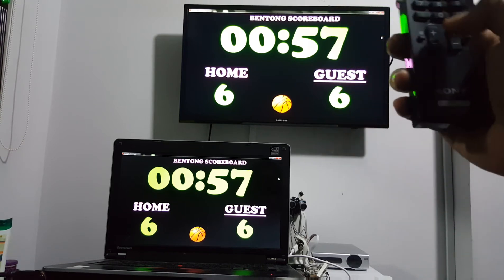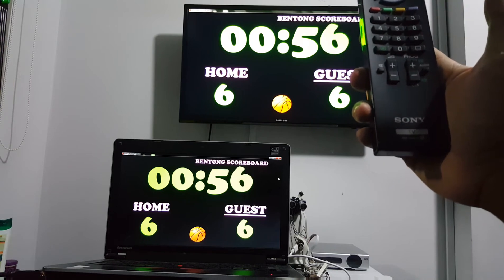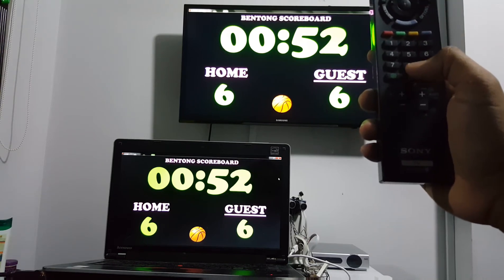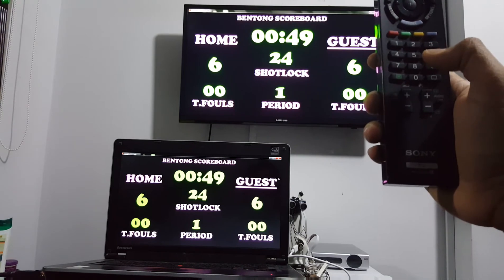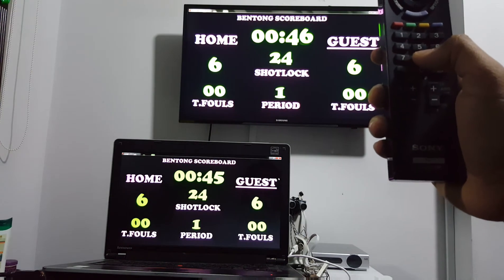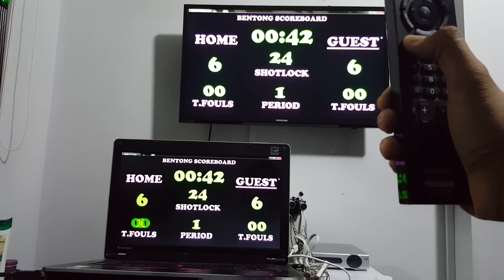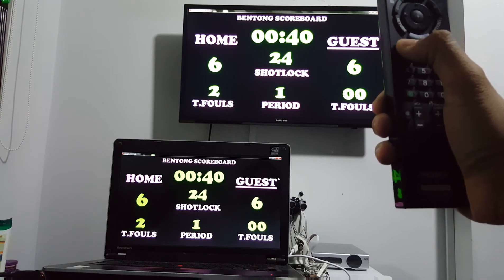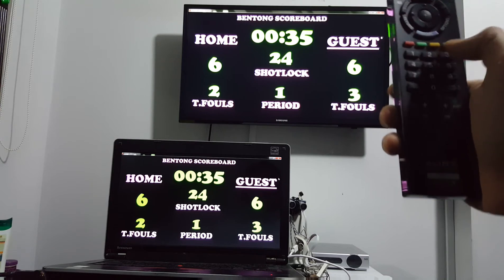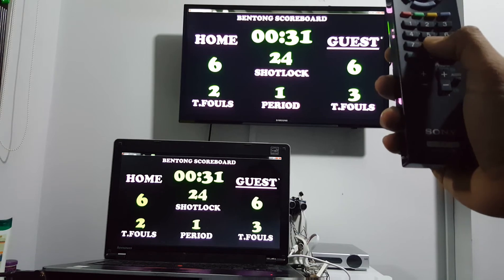You can start the timer. Start the time. Switch to the sub window. You can also adjust the impulse. Switch back to the main window.